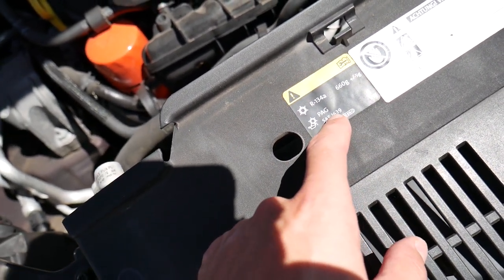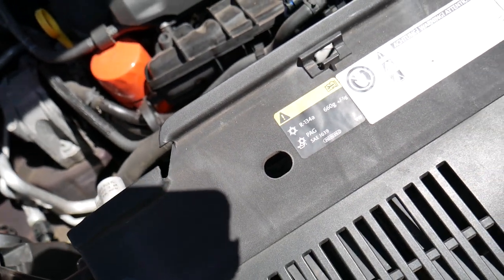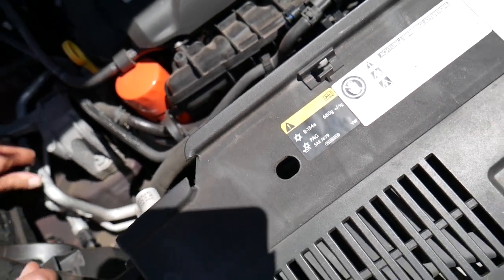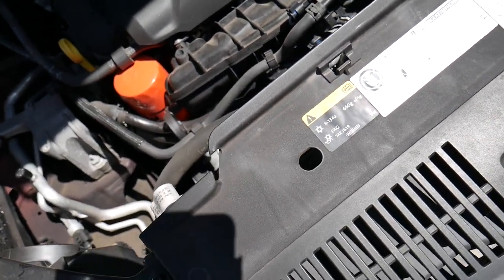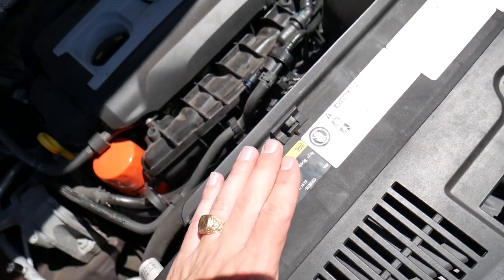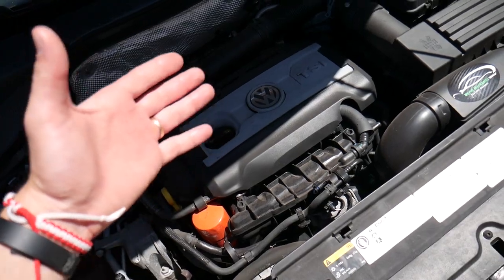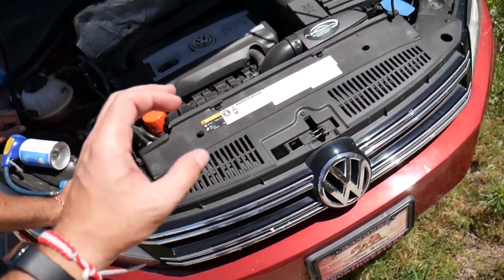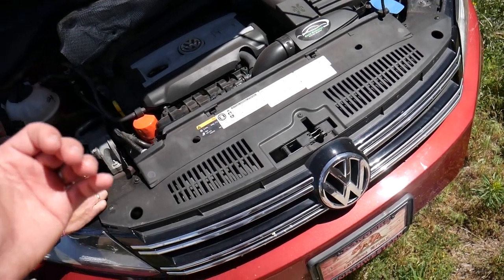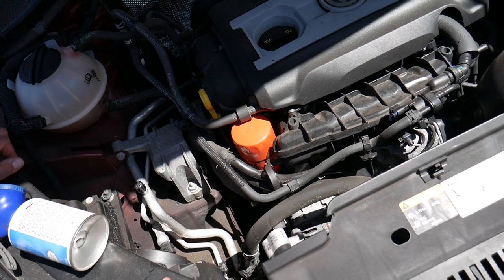That 660 gram spec includes oil and applies only when the system has been completely vacuumed down. If it wasn't vacuumed down, you probably won't need to add oil unless you had a very fast leak or you replaced the AC compressor. Every time I recommend having the system vacuumed down — they hook it to a machine for a small fee, remove all the old refrigerant and oil, and you start fresh.